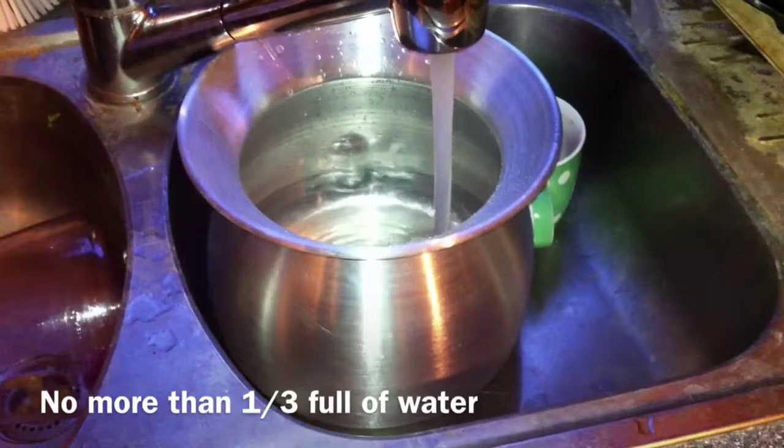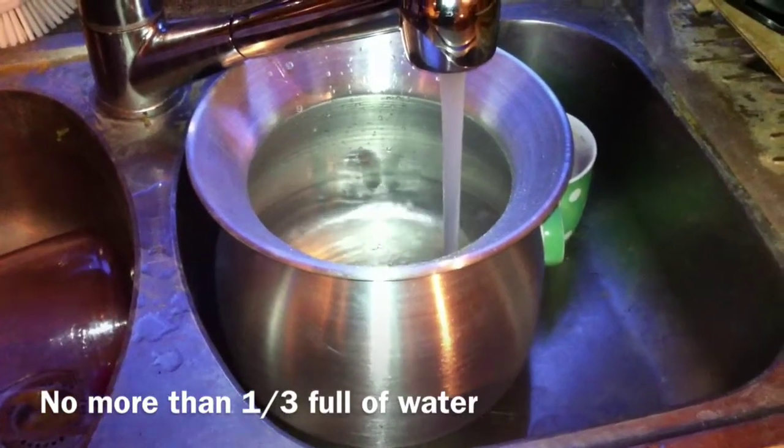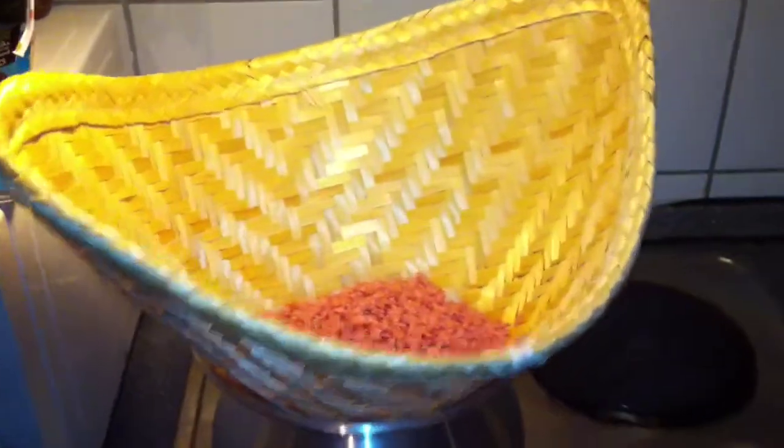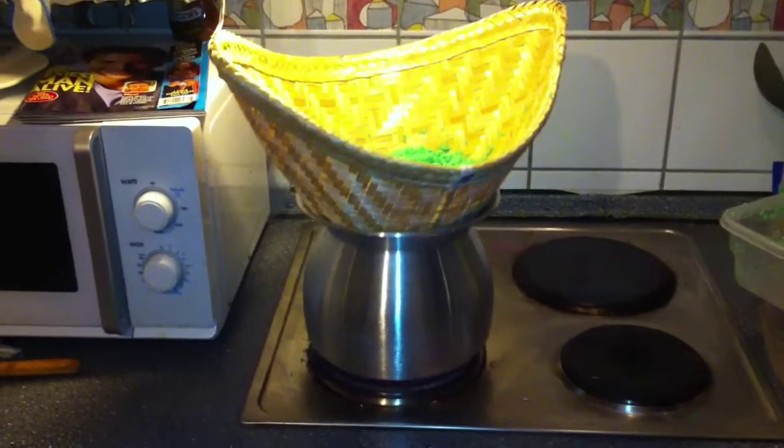Fill up your sticky rice cooking jar with some water. Boil water — I prefer three for boiling water. Then you put the steaming basket over the pot, and then you pour your sticky rice into the basket.